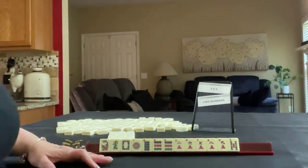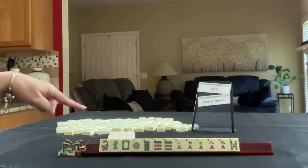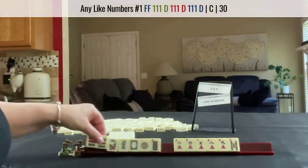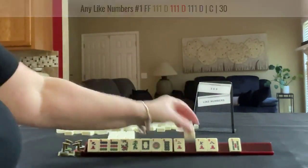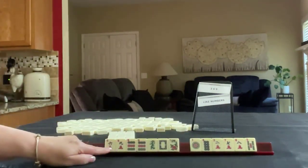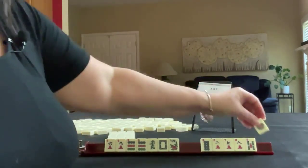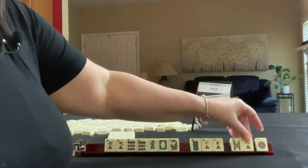If these were my tiles, I wouldn't pick a category — I would gather. We could do like numbers with nines, or through 6, 9. Gather through 6, 9, and nines. Let's pass 1, 8, 5.